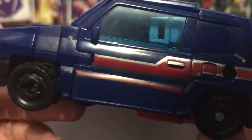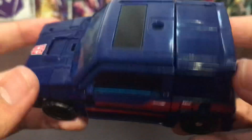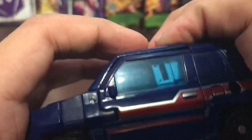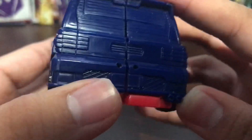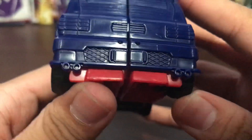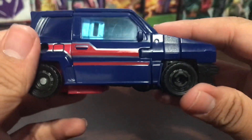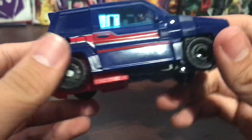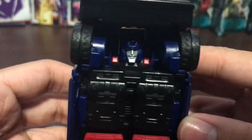You get the doors right there, red stripes all across the vehicle. For the sunroof, the roof doesn't like to tab in — that's an issue on pretty much every copy. No window on the back, it's empty, but you get nice molded details — even the exhaust pipes. There you go. Here's the top, here's the bottom, and you've got the visible head center underneath.